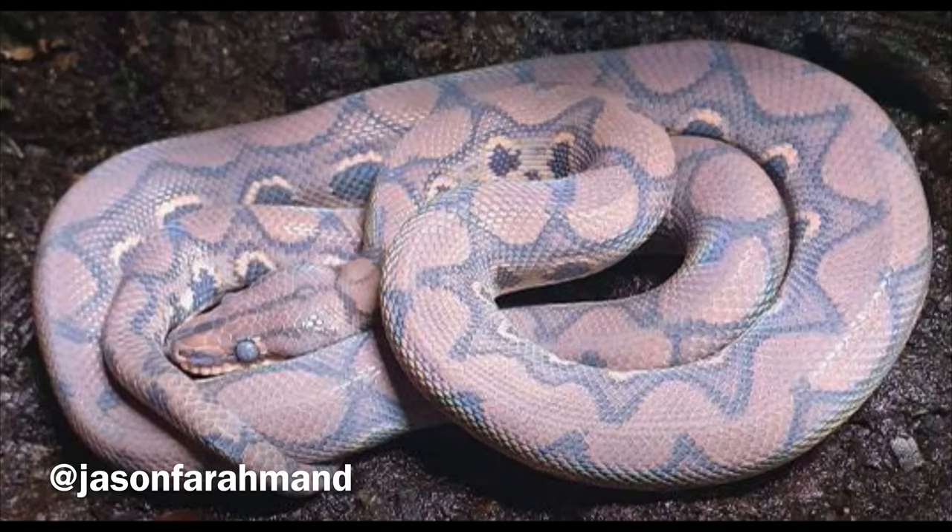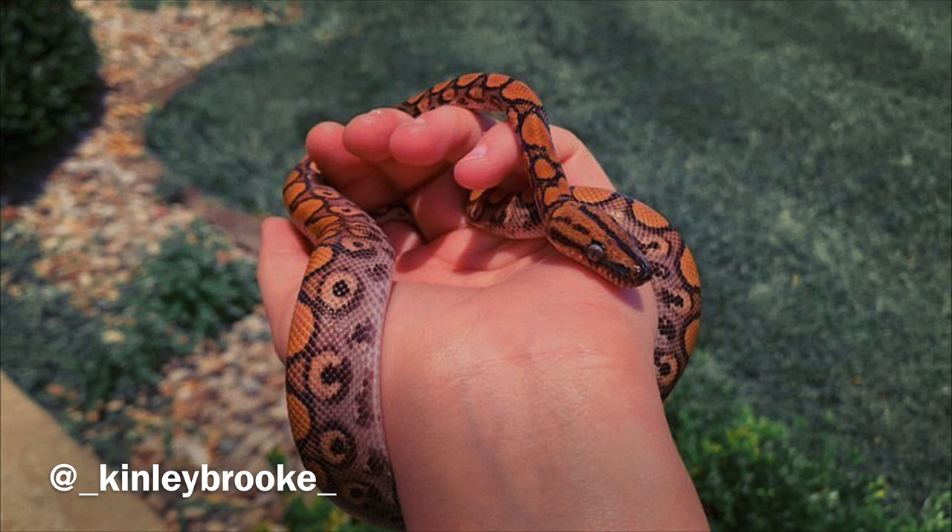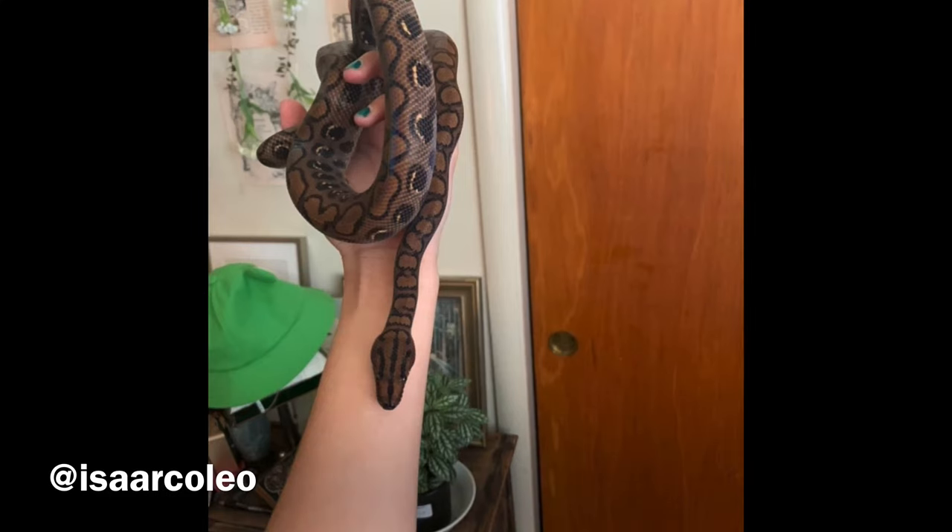Tip seven: Brazilian rainbow boas are very slow growers, which is good for people who need more time to establish a larger enclosure. Bowie took four to five years to reach adult size. A lot of people get worried when their babies reach the one or two year mark and are still very small — that is completely normal. Just feed them weekly at the appropriate meal size matching their girth and keep that routine. Do not be alarmed by how slowly these snakes grow.